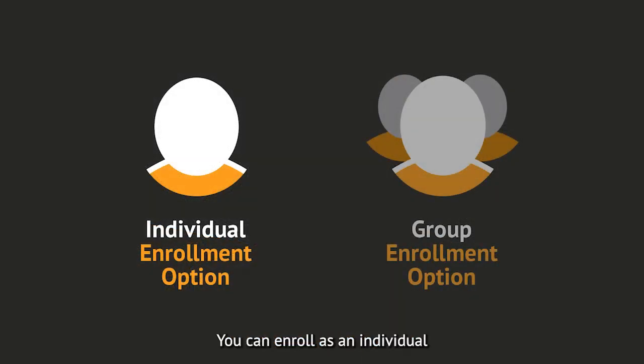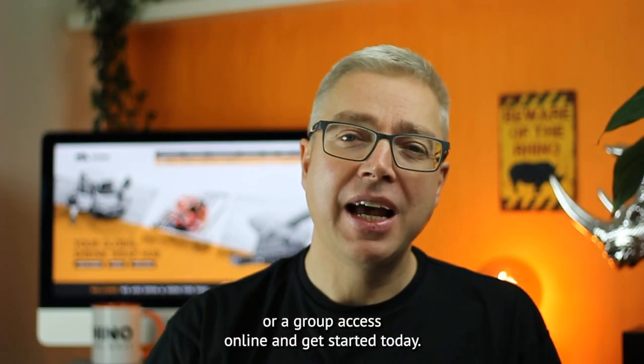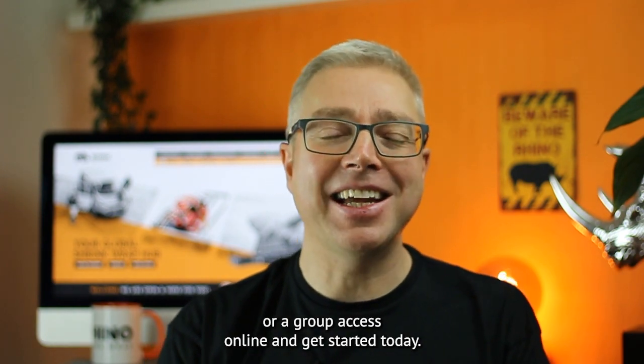You can enroll as an individual or a group, access online and get started today.